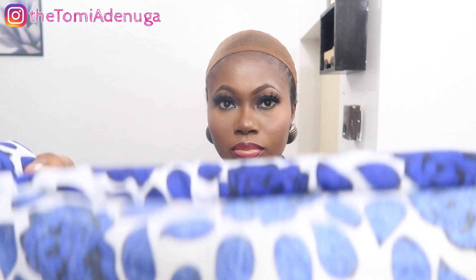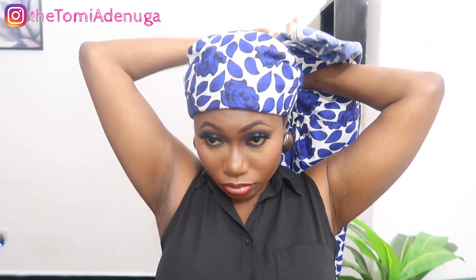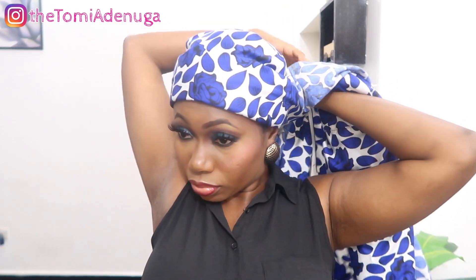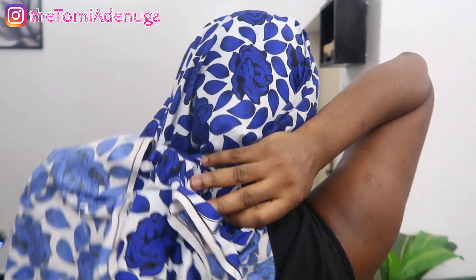I'm just wrapping it around about three times and getting ready to tie. Feel free to use any gele of your choice — most people use Ankara gele but you can use any other fabric. Our advice is to use a hard fabric so that it stays put. This fabric I'm using was for practical purposes; if I was really going out I'd have used another kind of fabric.